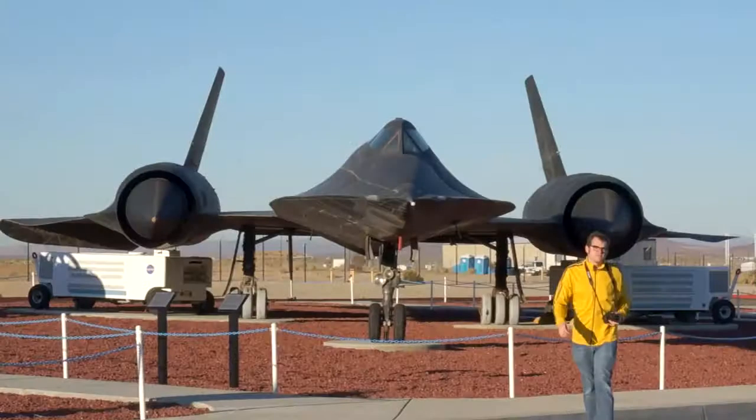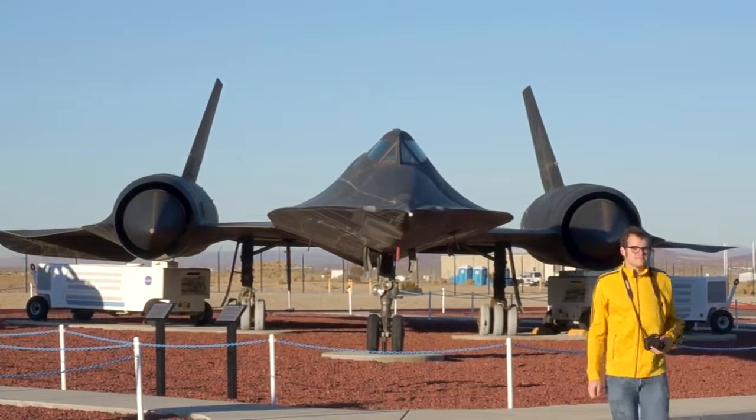Project Habu is about the Blackbird family of aircraft. There are 30 surviving Blackbird airframes on earth, and I'm trying to photograph all of them.